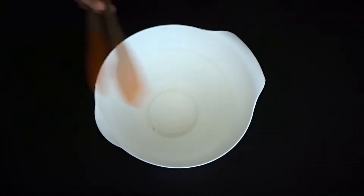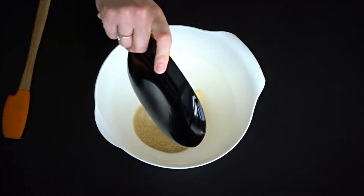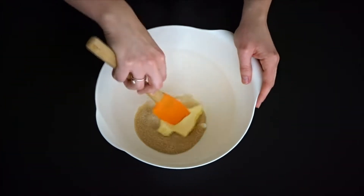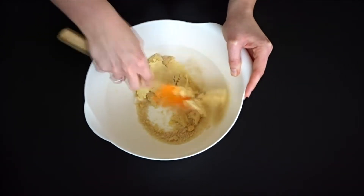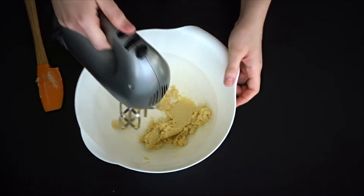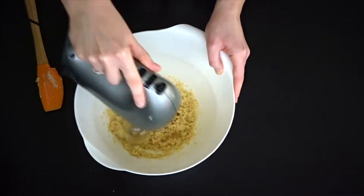Now grab your bowl and a spatula. First we're going to add in the sugar, then add in the butter, and mix them together until nice and fluffy. At this point I realised — why am I doing it by hand when I have a mixer? So if you have a hand mixer, go ahead and use one of those and get it nice and fluffy.